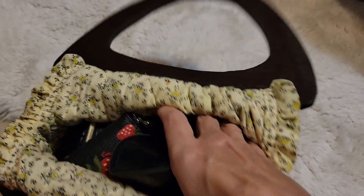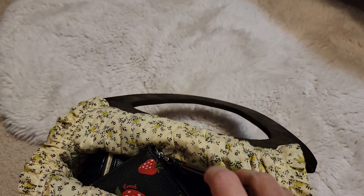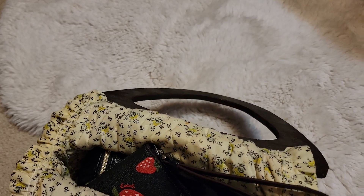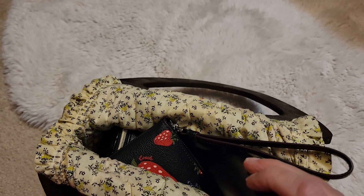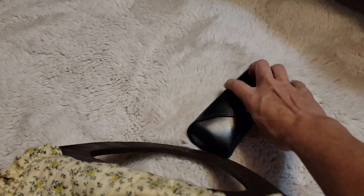I think my aunt would like knowing that I still tried to use something that she made. She used to play around in her sewing room a lot. I don't know if she made any more of these — this is probably the only one of this kind.